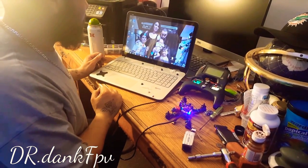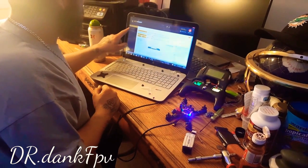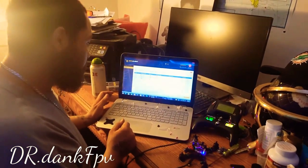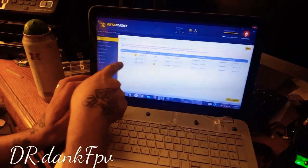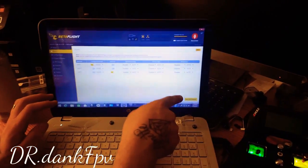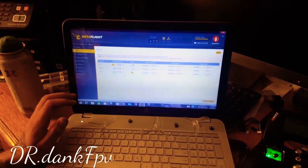You want to open up your Betaflight Configurator and connect to it. You want to go to your ports. You want to turn only UART3 on — that's it, only UART3. Hit UART3, go down here, and you want to hit save every time you leave the screen. Just hit save.